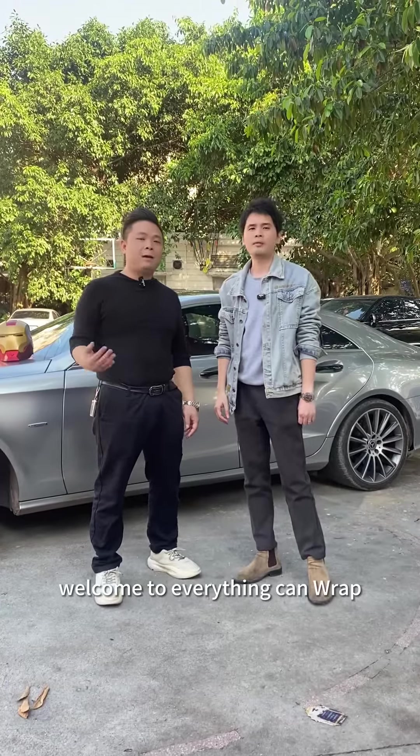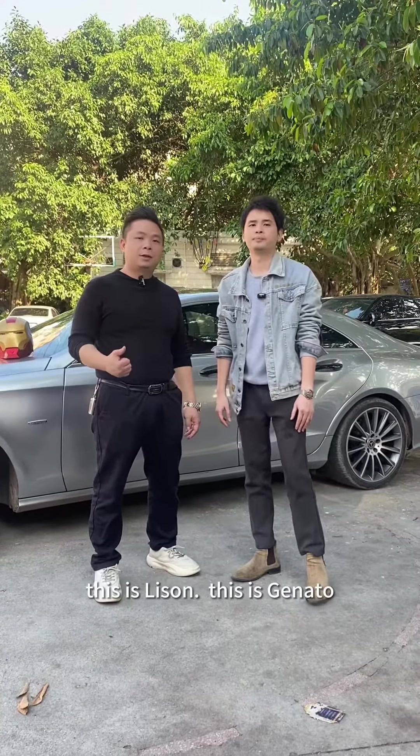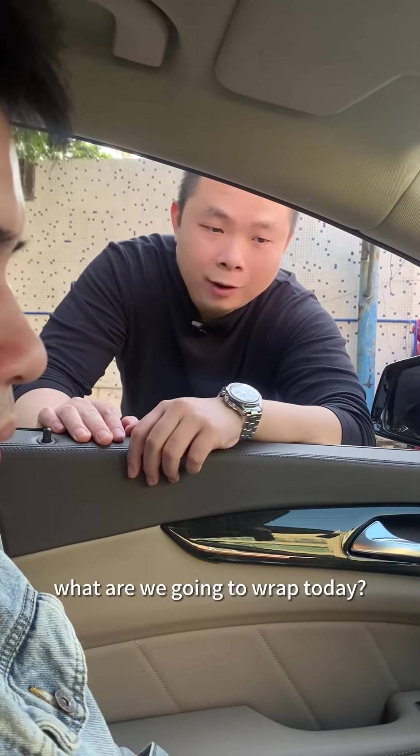Hello everyone, welcome to Everything Can Wrap. This is Liza. This is Gennaro. Hey Liza, so what are we going to wrap today?